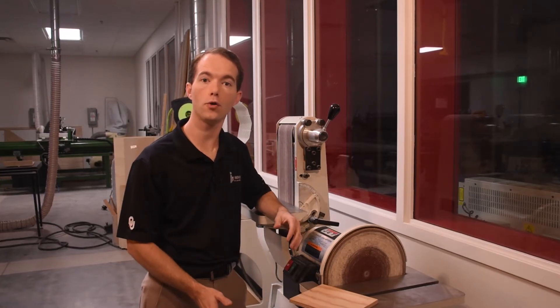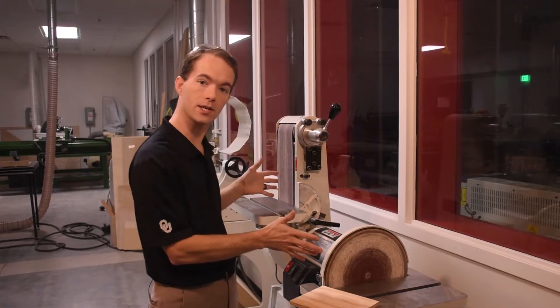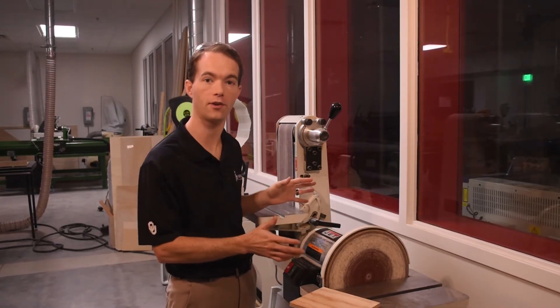Hi, I'm Mike Thompson coming to you from the OU Innovation Hub Fab Lab. In this video I'm going to show you the basics of how to use our combination belt disc sander.